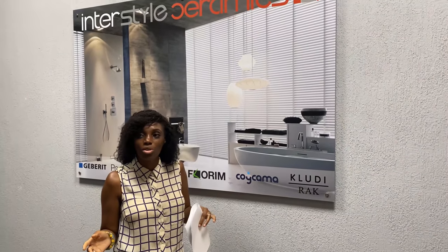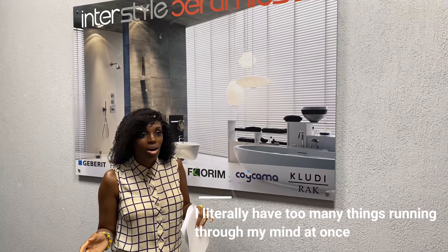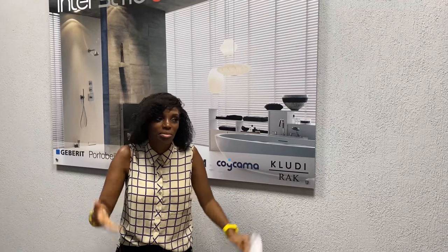We've come here to look for a basin and a bar for us — we're a bar basically. And so while we're doing that, we decided to just show you guys around. So let's have a look.